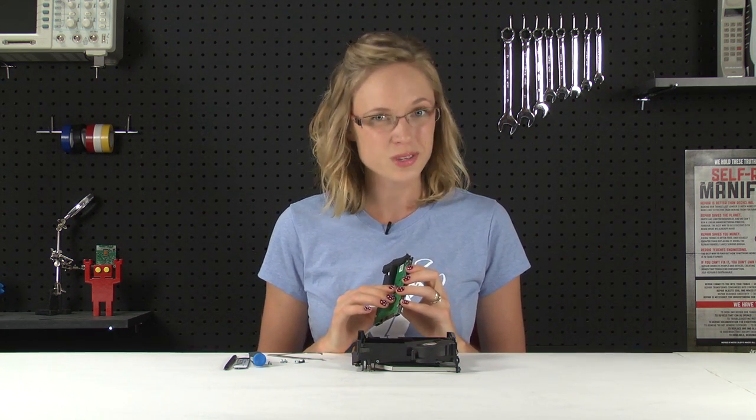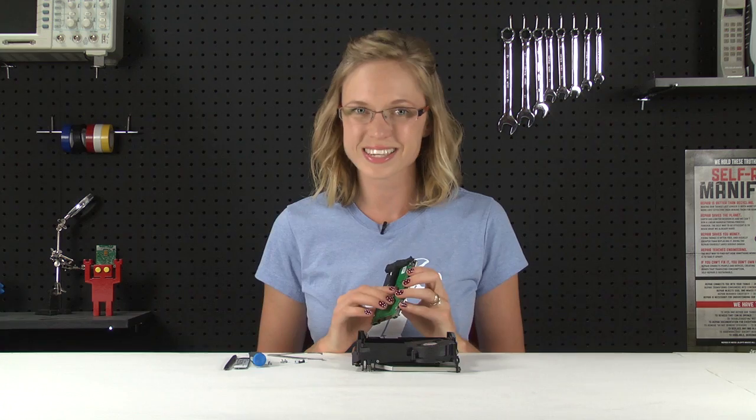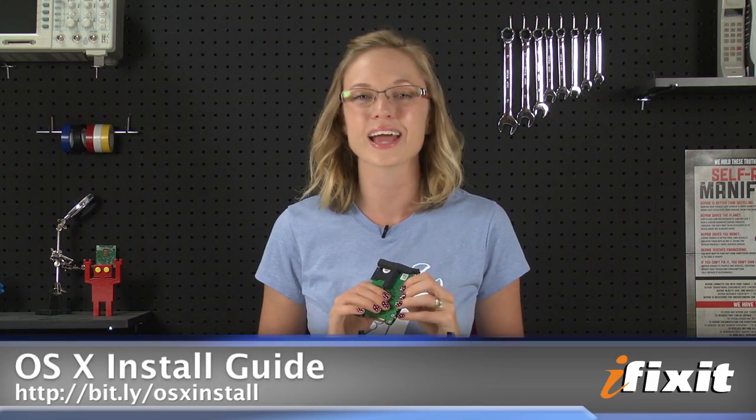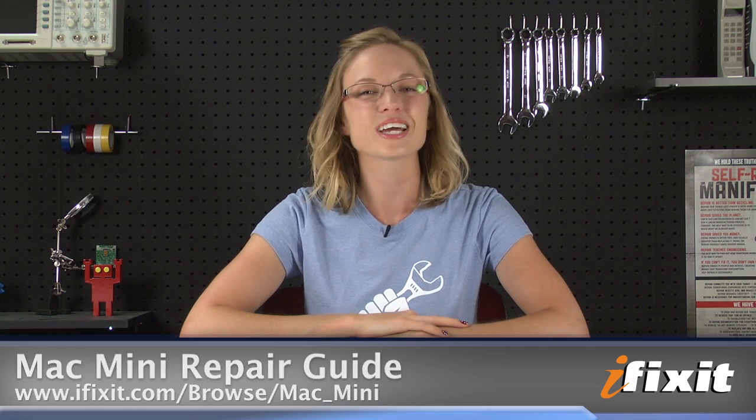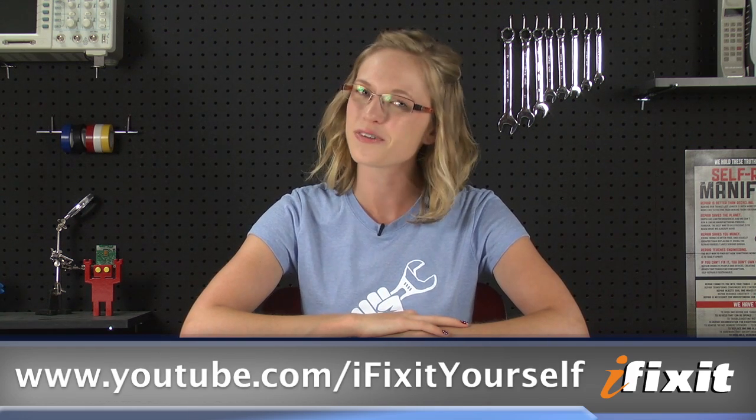Of course, before you use it, you're going to have to install the operating system, and if you need help with that, there is a handy OS X install guide on our site to get you up and running. You can find all of the parts and tools for this and many other repairs at ifixit.com. And if you run into any problems doing your repairs, there are lots of solutions in the Mac Mini repair guide on our site. If you're watching this on YouTube, don't forget to subscribe to our YouTube channel and follow us on Twitter at twitter.com/ifixit. Thanks for watching and happy repairing!